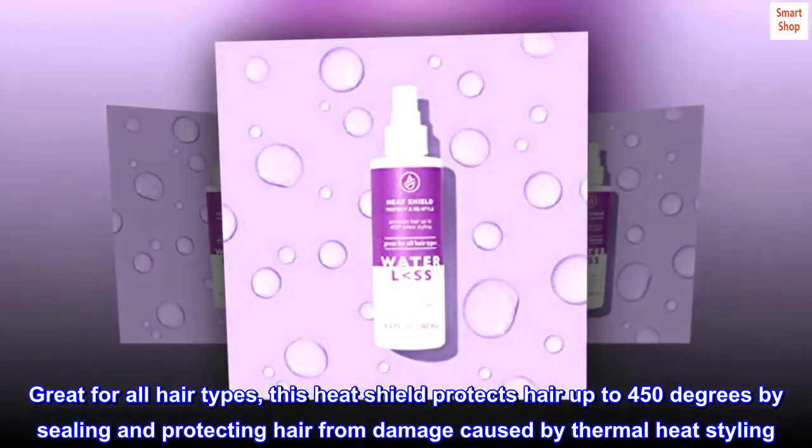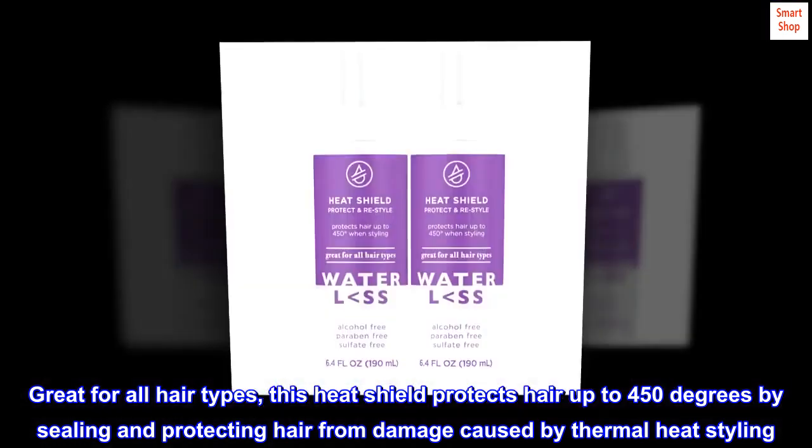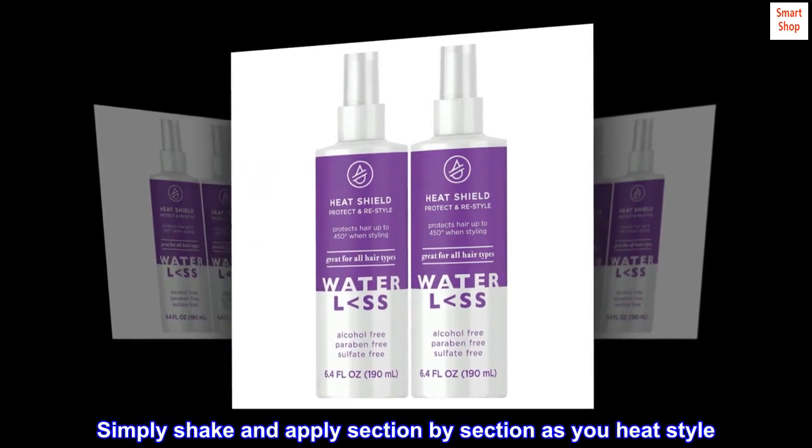Great for all hair types. This heat shield protects hair up to 450 degrees by sealing and protecting hair from damage caused by thermal heat styling. Simply shake and apply section by section as you heat style.